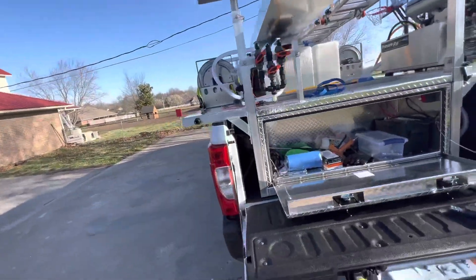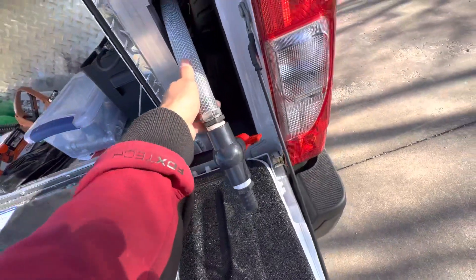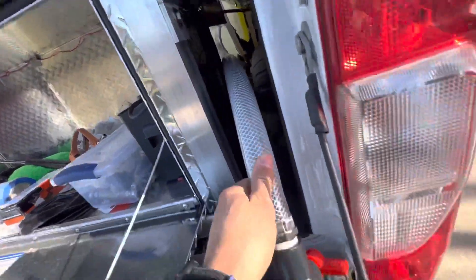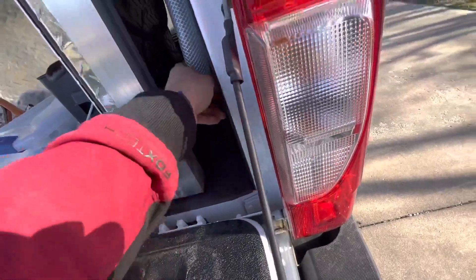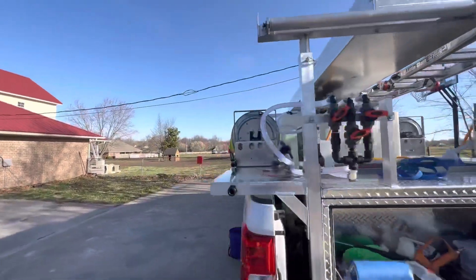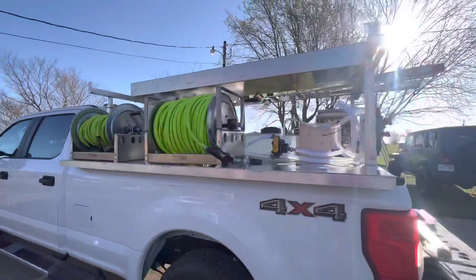So there you have it — there's a truck bed skid. Oh yeah, and here's a bucket fill that comes straight from our bulkhead over there, so people can fill their buckets or dump the tank if needed for whatever reason. Anyway, here's the future of Barrier Window Cleaning.